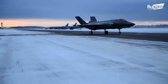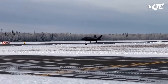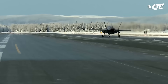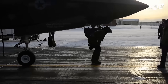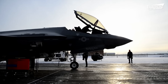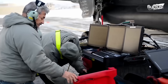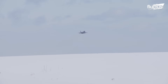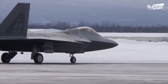They operated the fighter in sub-zero temperatures with a runway condition reading, or RCR, of 7. The RCR indicates the friction coefficient between the runway surface and the aircraft tires — a higher RCR number indicates a dry runway with better friction. Initially, the F-35A was approved to land at an RCR of 12. The test team executed a comprehensive range of tests ranging from taxi, take-off, and landing, and claimed the capability to operate at an RCR-7 runway.